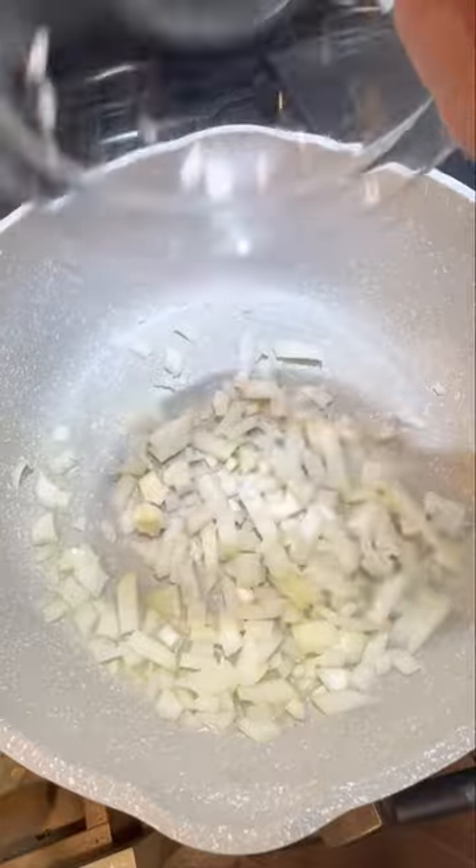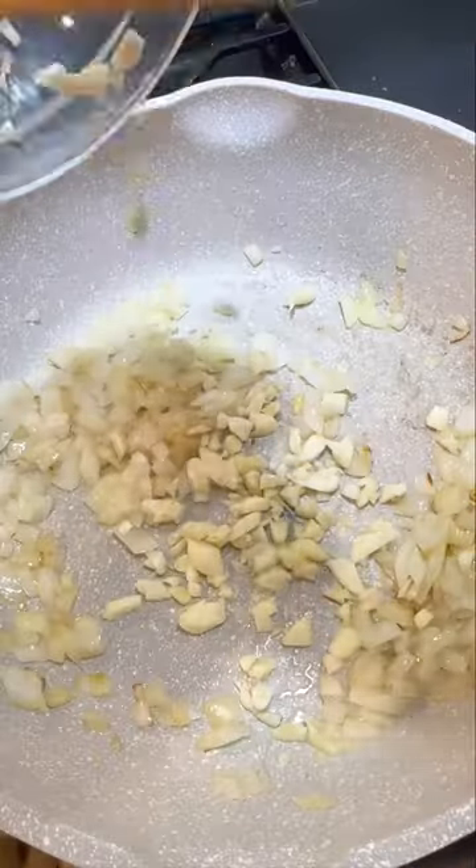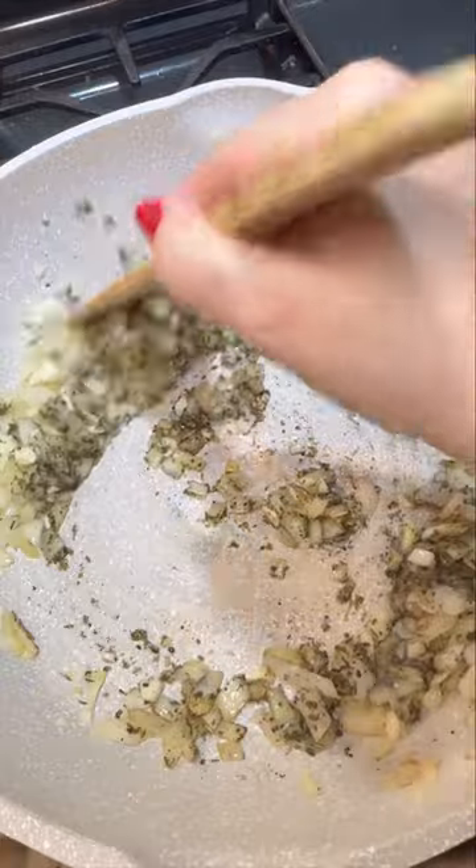First, you're going to heat up some oil in a large pan, sauté an onion, and just when it gets soft, you're going to add some garlic and then you're going to season it.